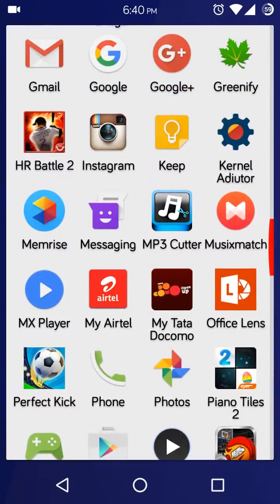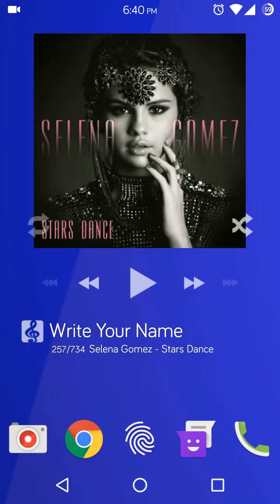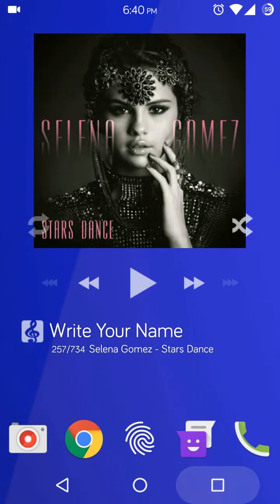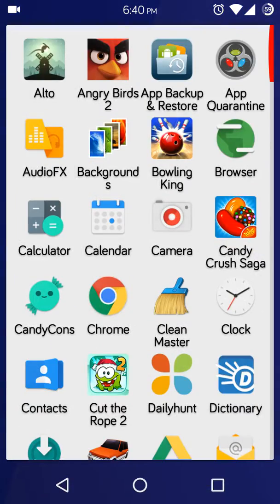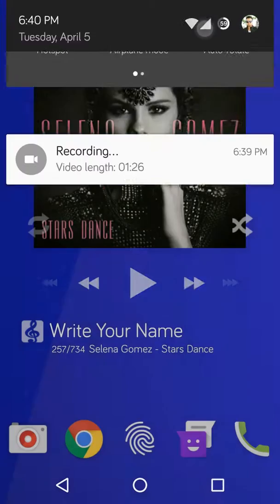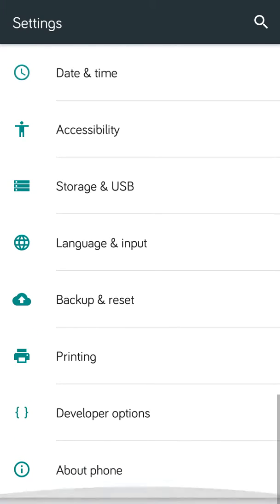Apart from that, everything works fine. And this is the home screen, and the recent button back, and this is how it looks. I installed a new launcher to customise my device.